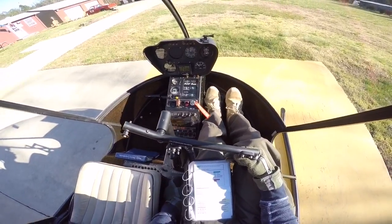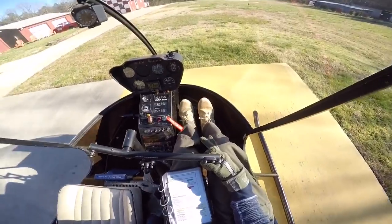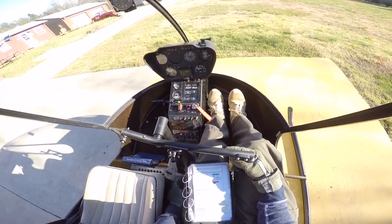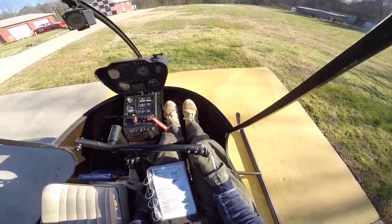We have our three gauges in the green: oil pressure, oil temperature, and cylinder temperature in the green. RPM is in the green, warning lights are out. Carb temp is out of the yellow, fuel is good, radios are set, and we are ready to take off.